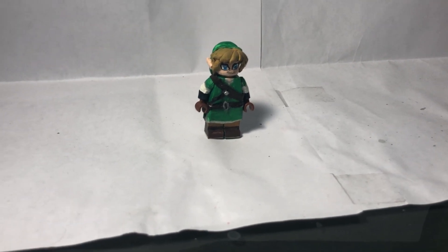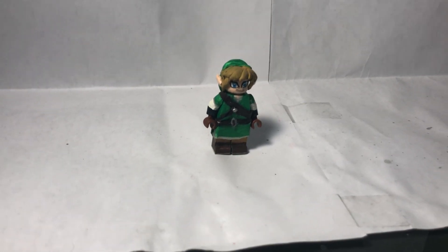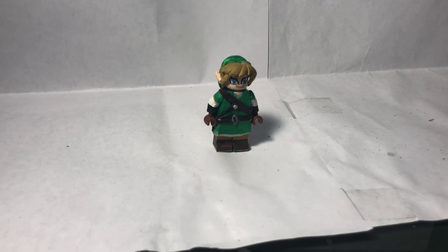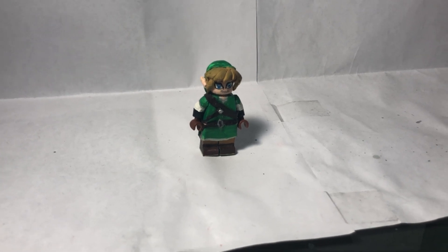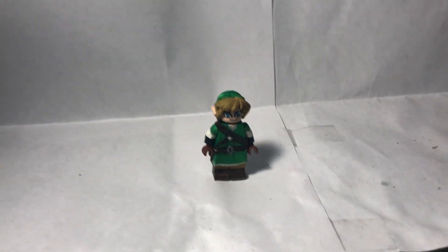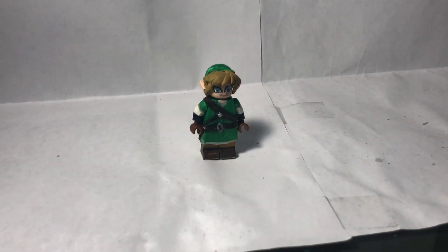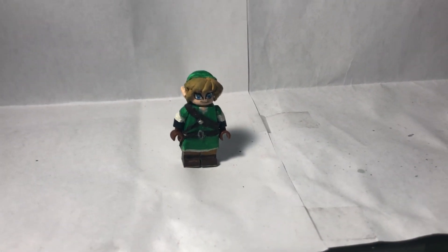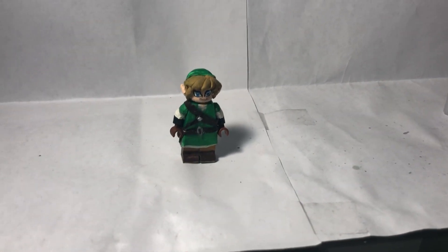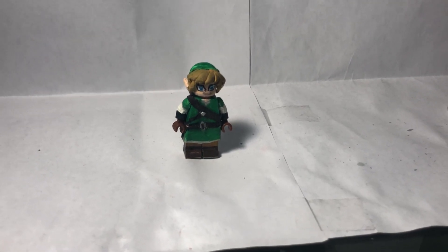The deadline is a month from now — May 21st, 2019. You don't have to give him a shield or a sword or an item, but it will help your Link look a lot better. I highly recommend it, but you don't have to. You can still enter without an item, sword, or shield.